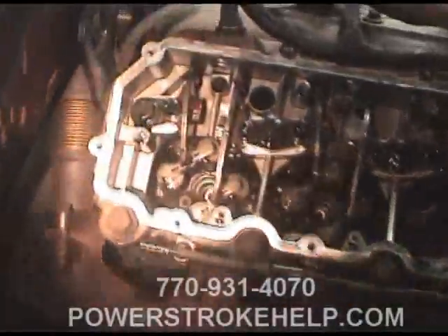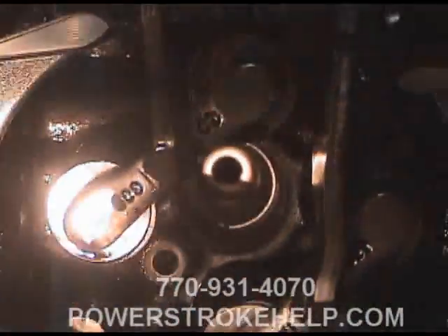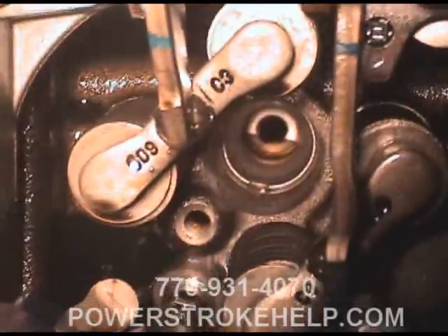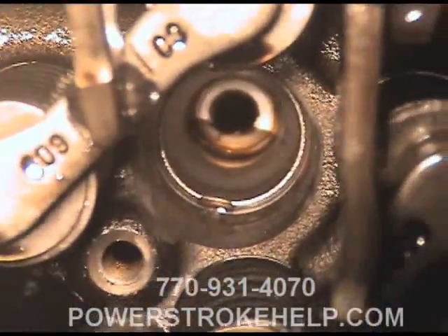Then we go to the engine and look down in the injector cups to see if we see any water. That one's okay, but this one right here — if you look real close right down there — you can see the drop of water forming right down there in the injector bore.